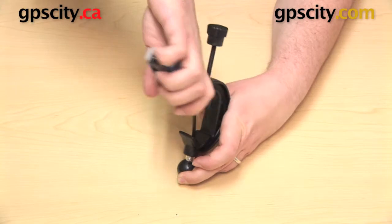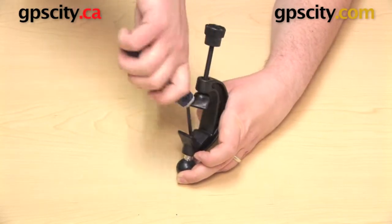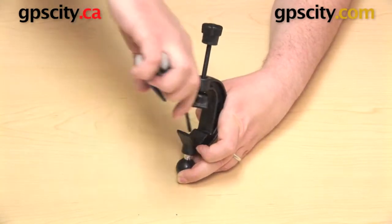Make sure when you do add this 1 inch ball that you do get it on there good and tight. You don't want the additional mount wobbling — you want that to be very secure.